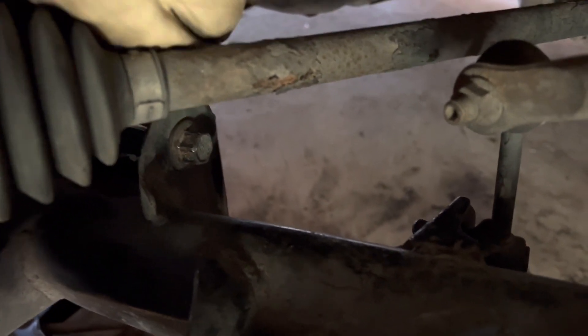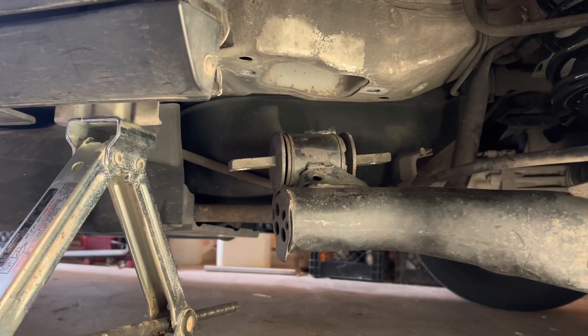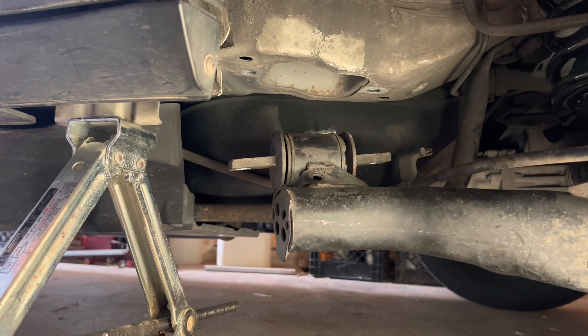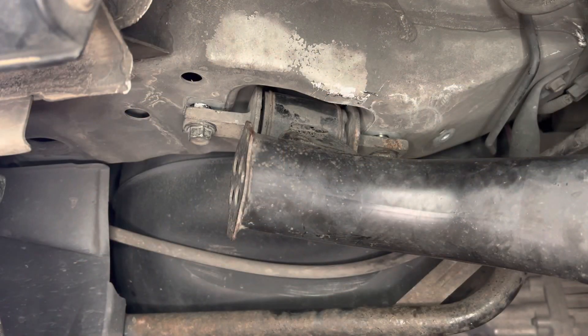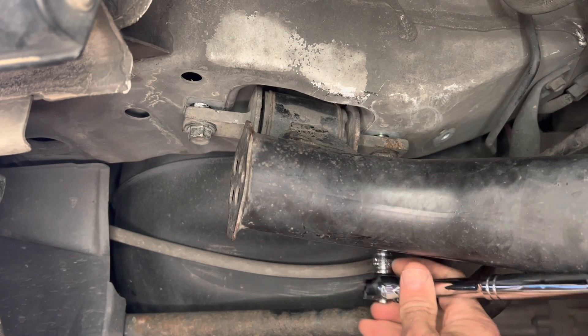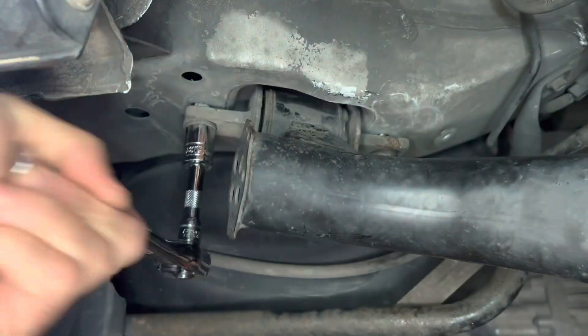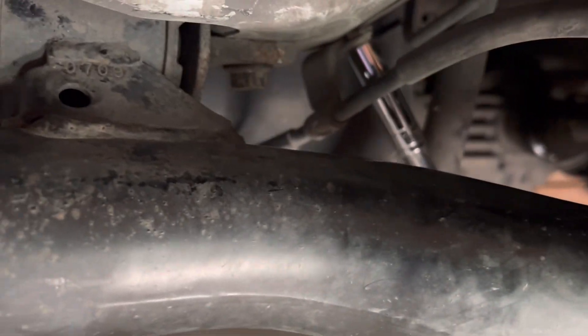Now we need to take that upper control arm with those two 17 millimeter bolts and remount it back to the frame — or back into the body. I'm going to use my jack, jack that up, and try to position it. We jacked this up and also placed a jack underneath the wheel, positioning it until we could tighten these up finger tight so we didn't cross-thread them. Then we'll torque them down later. That is the emergency brake line, just attached back to the body.